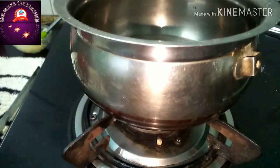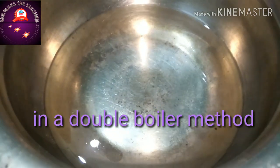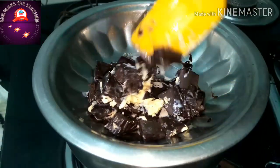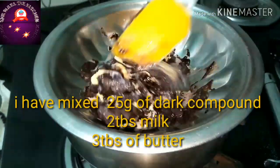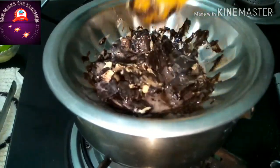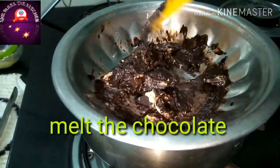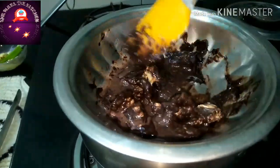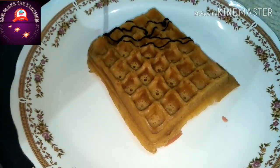To decorate another waffle, I am going to melt the dark chocolate using a double boiler method. In a bowl, I have taken 2 tablespoons of milk, 3 tablespoons of butter, and 125 grams of chocolate bar. Pour the melted chocolate into a piping bag and you can design it as you want.